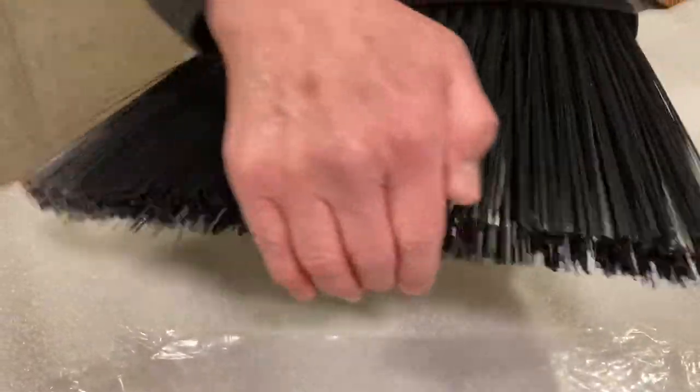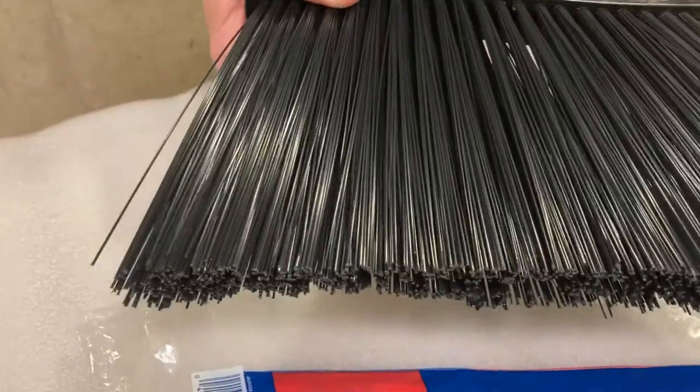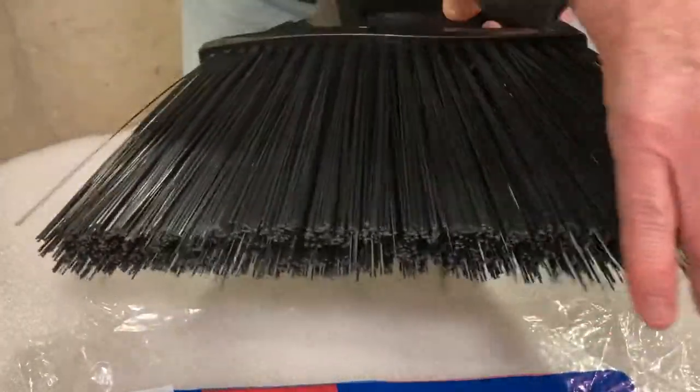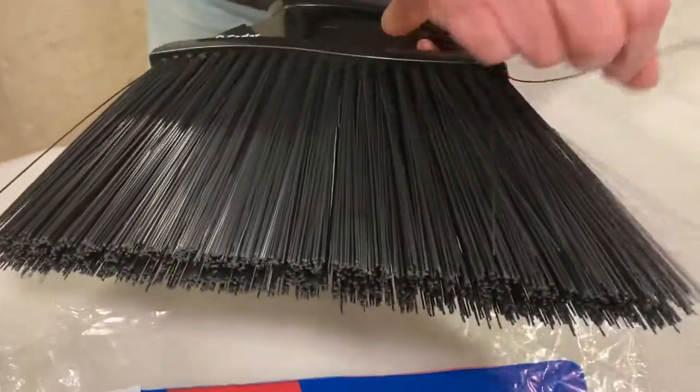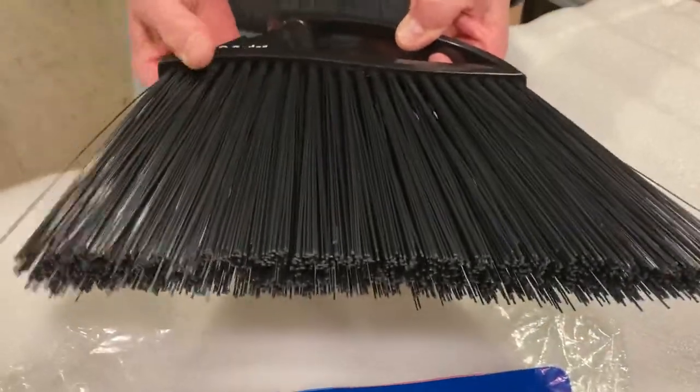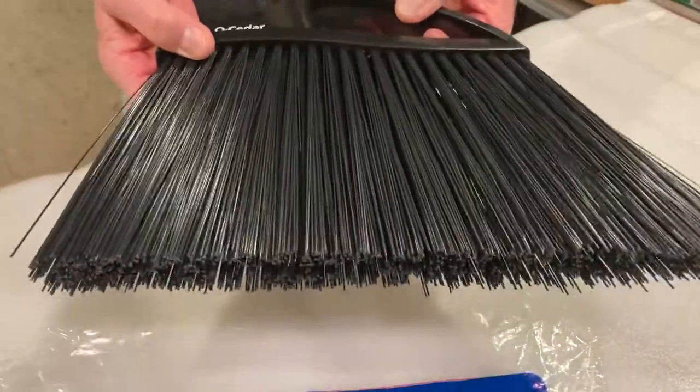We're going to still try that, but it looks like it would be good for bigger things like leaves and such, but again, might not pick up the small things. Also, we've noticed that a couple of the bristles are already beginning to get out of place. So time will tell — we'll give it a try and let you know.